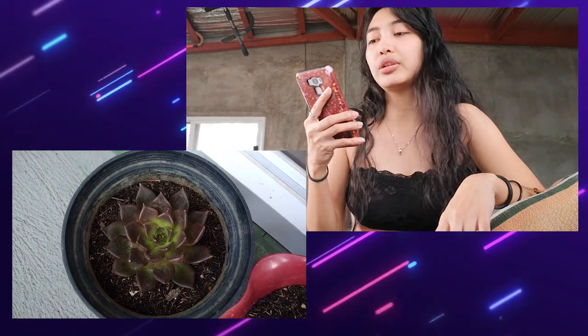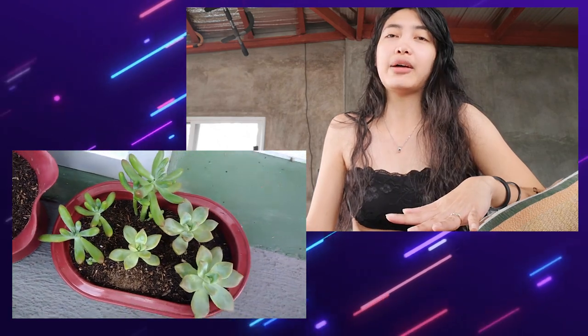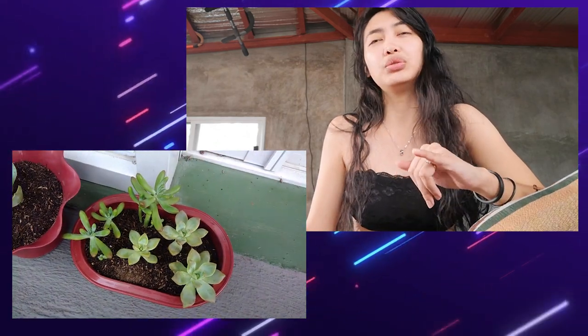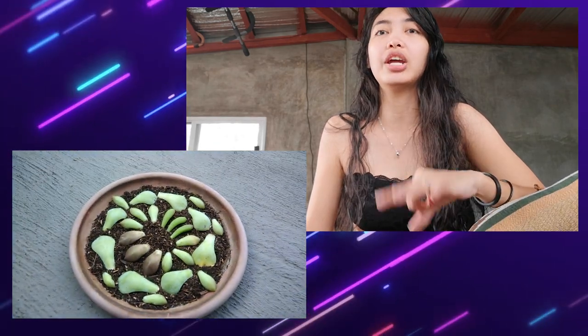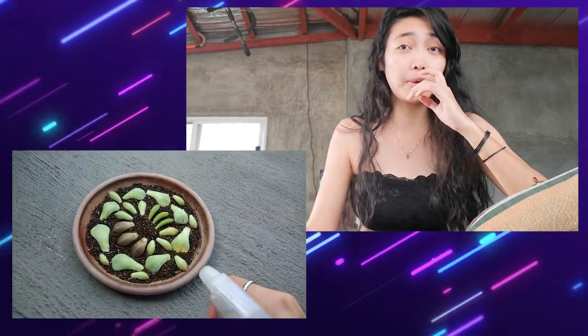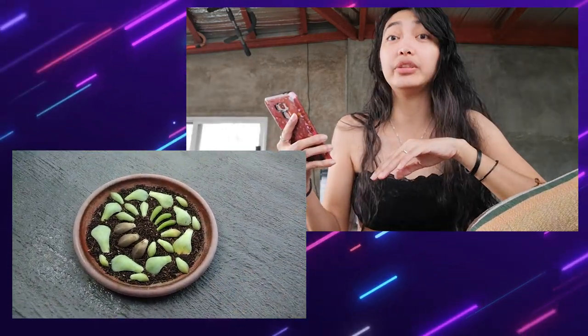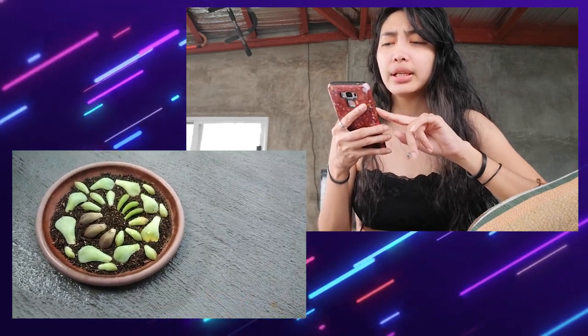I have a hawartia and a kalancho and I noticed they like damp soil. Not all succulents like damp soil, but my kalancho, hawartia, and jelly bean thrive in it — they don't easily rot. But some succulents really do rot in wet conditions.